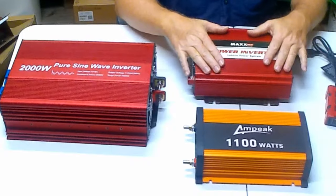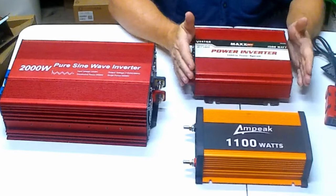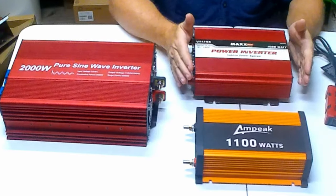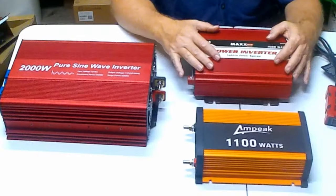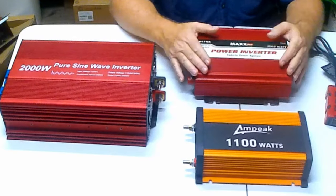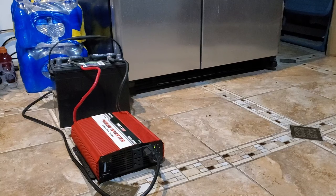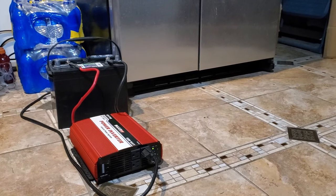With that said, this 1,500-watt modified sine wave inverter I have here I've had for probably 20 to 25 years. I originally had it in a travel trailer where I replaced lighting and appliances with 120-volt items, and I never had any issues. Since then, whenever we have a power blackout, I use it with a deep cycle battery to back up my refrigerator — it'll run a residential refrigerator just fine.